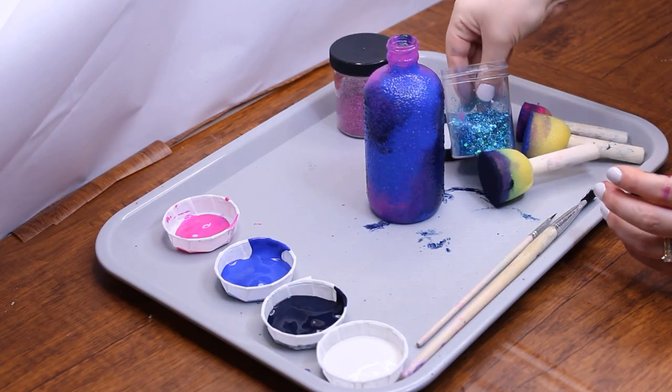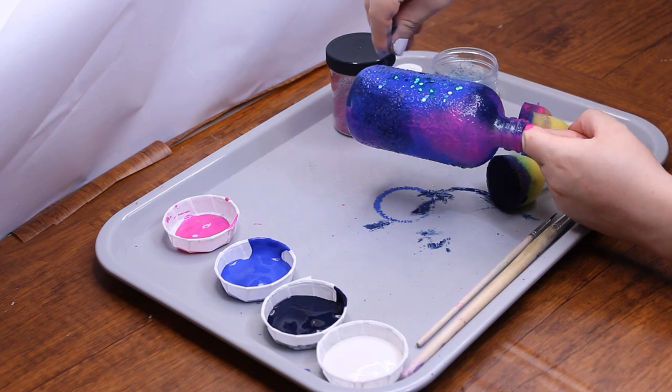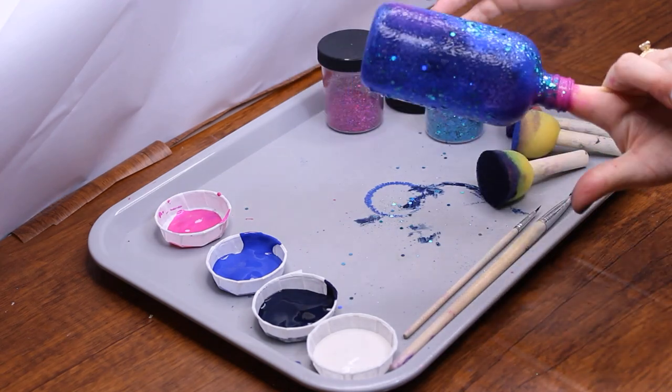Sprinkle blue glitter over the areas of blue paint and pink glitter over the pink parts. Keep in mind that since this is art, there are many ways to do it, so you may choose to paint or sprinkle the glitter differently than shown here if you wish.